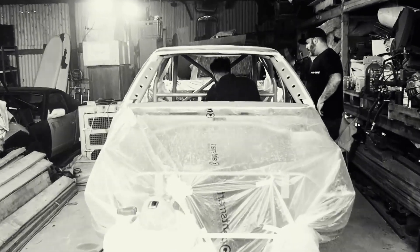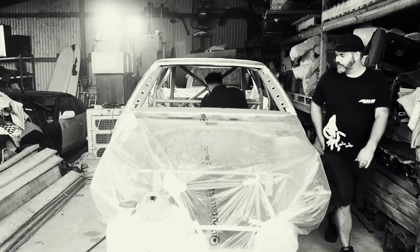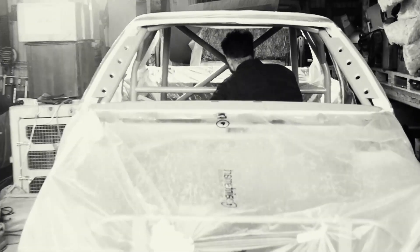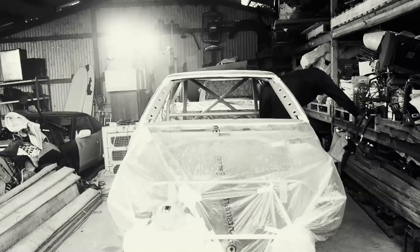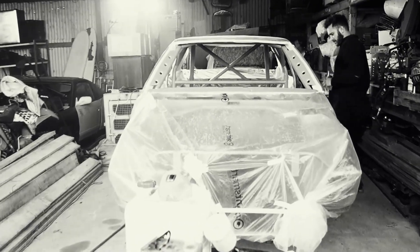The color is done. I'm not going to get close and show you because we're going to wait until the clear is on - final clear - and then once some body panels are on, we might show you. We're going to get it in the sun before we show you - that'll give you a hint.